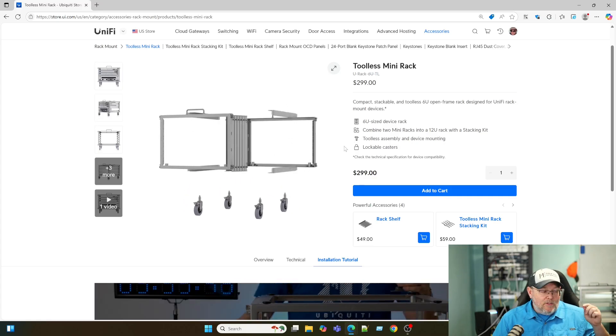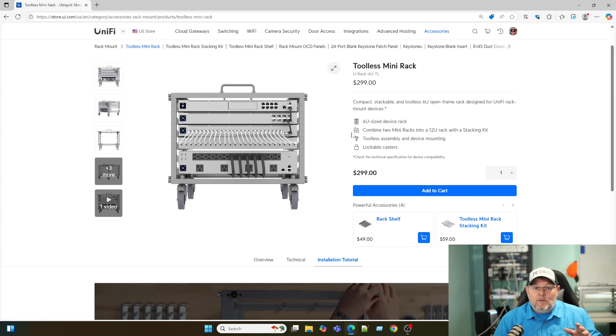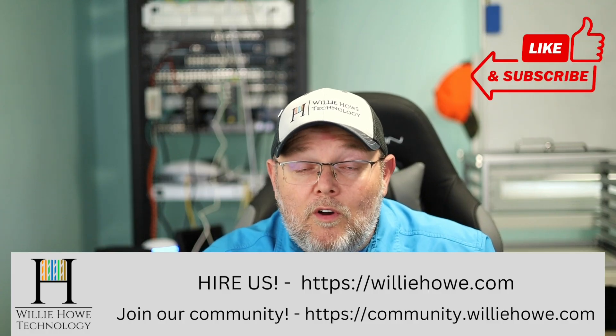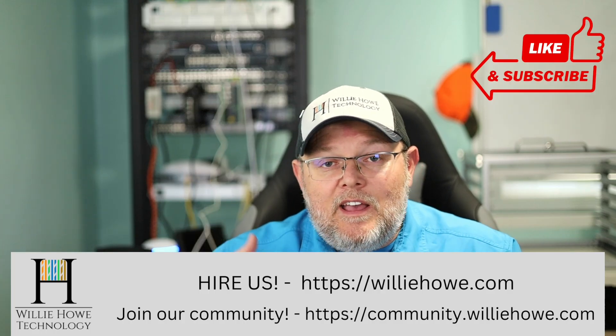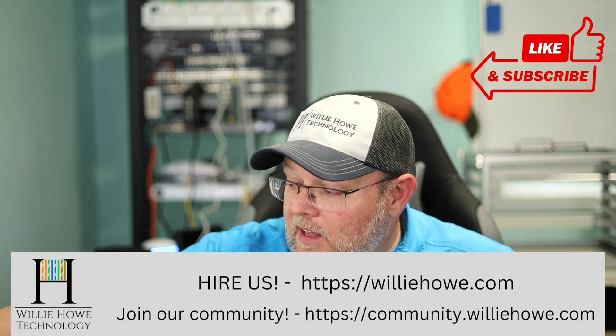It is tool-less, but I used a screwdriver just to shore everything up. For now I'm not going to use the casters, but if I move it under the table I might. If you've got any questions about this, let me know in the comments down below. If you like this video, give it a thumbs up, subscribe, comment, and share. Follow me on Twitter and TikTok — those links are down below, along with affiliate links and a Patreon link. If you need consulting — whether it's networking, VoIP, storage, or security — head over to williehow.com and fill out the contact form. Come join the community at community.williehow.com. Once again, I'm Willie — thank you for being here, and I'll see you in the next video.